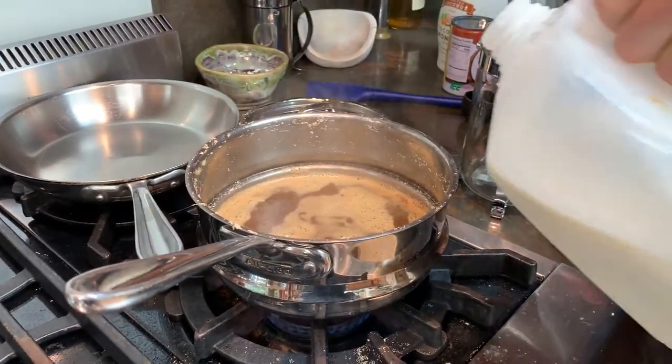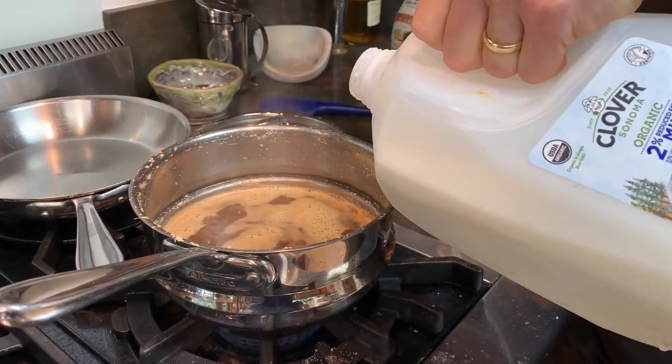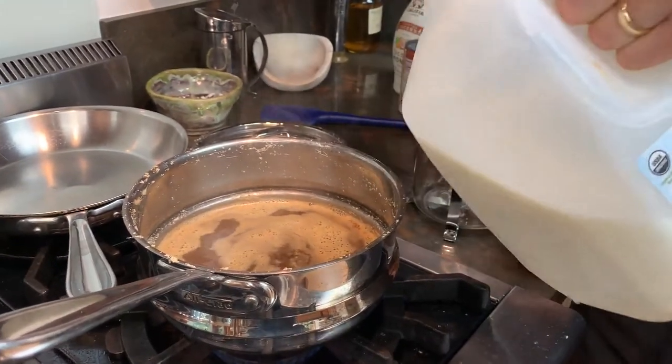I added the tea. Now I'm gonna add some milk. I usually go about 50-50, but you can add any kind of milk you want — almond milk, cow milk, or oat milk sometimes.